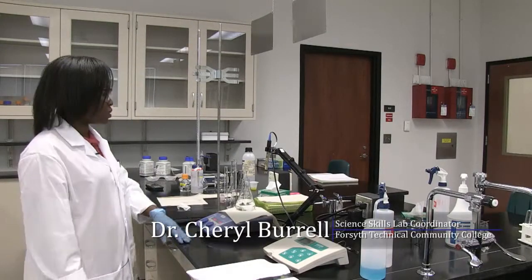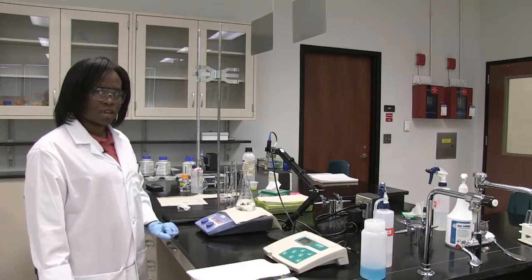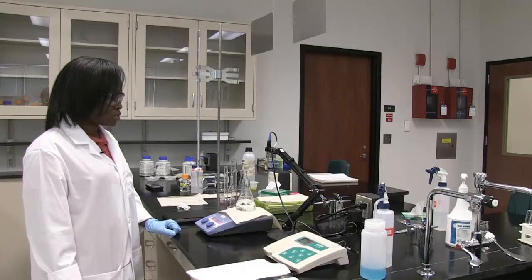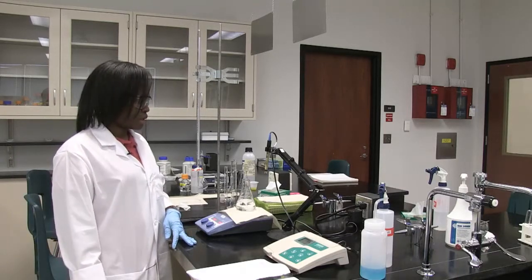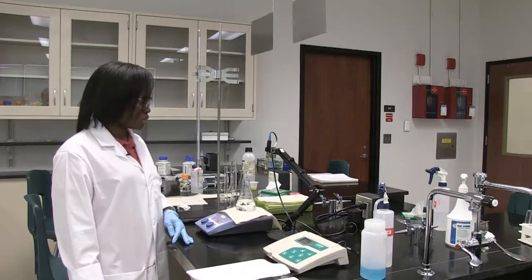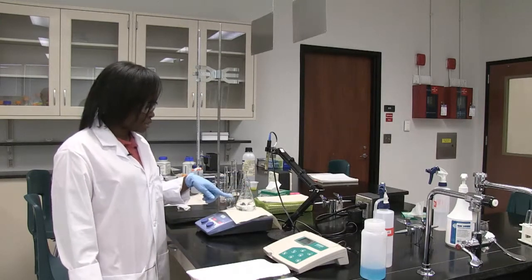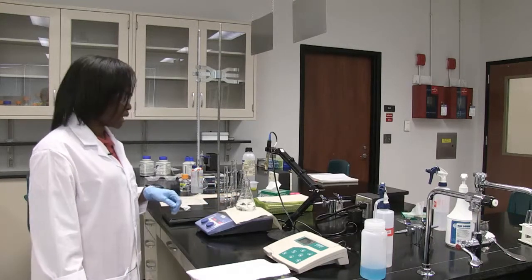We're going to titrate our buffer solution with our base, which is sodium hydroxide — a strong base. After making the acetate buffer solution, I put 125 mL of it into a 250 mL Erlenmeyer flask.